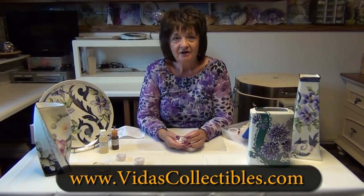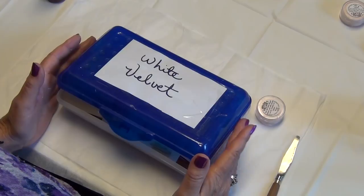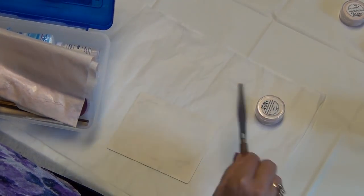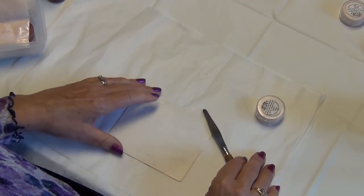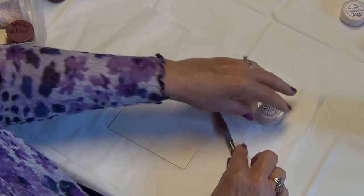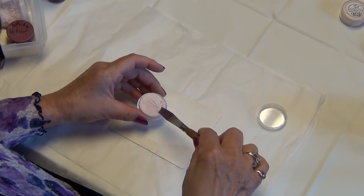At the end of the video we'll tell you how to purchase the product at VitasCollectibles.com. To use White Velvet, I keep a separate little kit with my tile and my palette knife because I want everything to be oil free. If it's not oil free you're going to have a problem with the mixing, and then it's easy to grab anytime you want to do a little project without running around looking for everything you need.